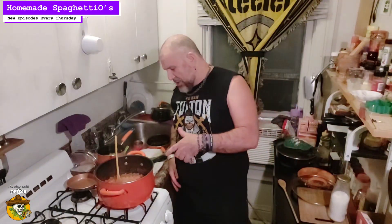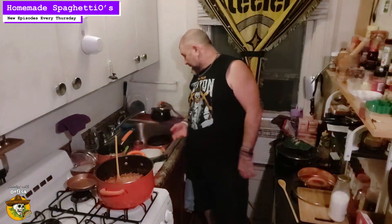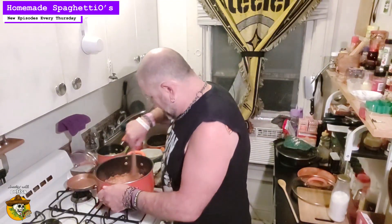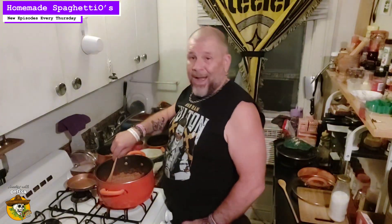I bet this does come out about the same price-wise. That's about three cans worth right there, which would be about five bucks. Cracking open a can and dumping it in a bowl and heating it is way easier than this, but whatever — I like to cook, so it's cool for me.